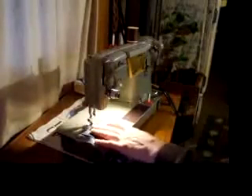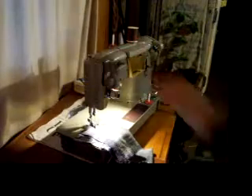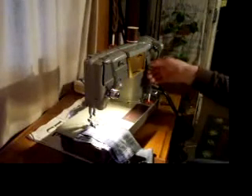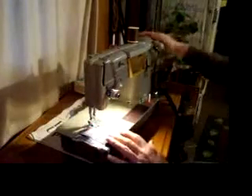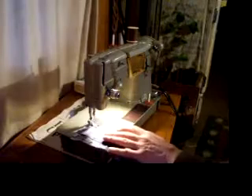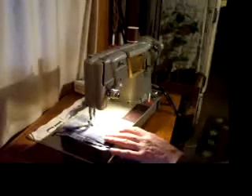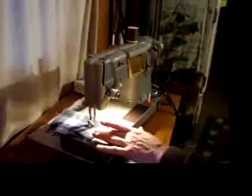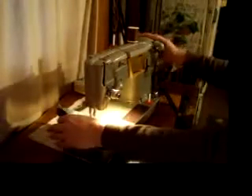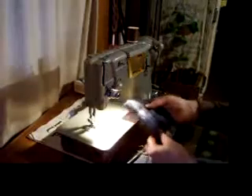Now let's sew a zigzag stitch. That's a nice-looking, good backstitch.